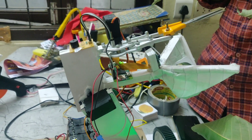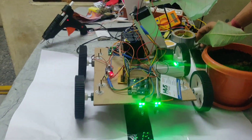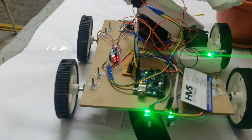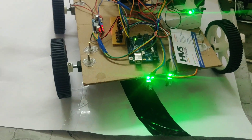In this way it will cut the fruit and again follow the line continuously. It will cut the fruit six times in total. This is how the robot works.